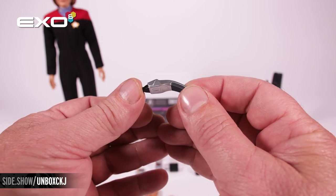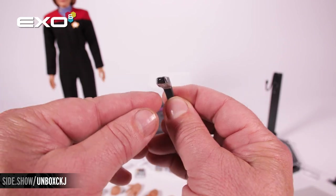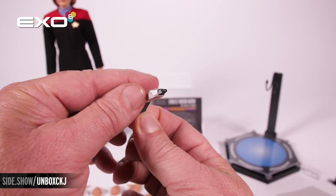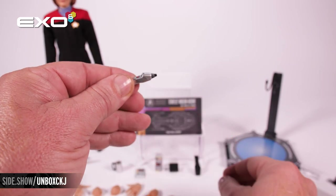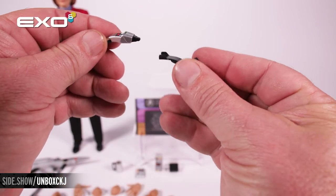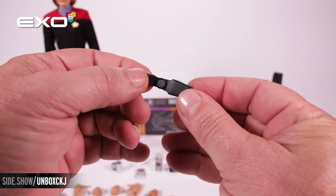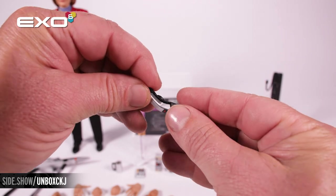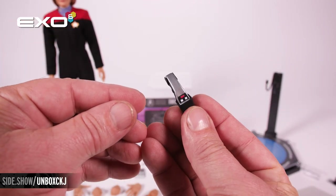The type 2 hand phaser with that signature curved handle. Incredible detail buttons up on the top, and this is going to fit into the custom holster. That holster is also magnetic — it will attach onto the figure body via a hidden magnet inside the costume.